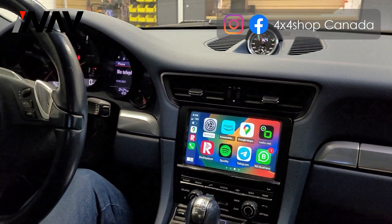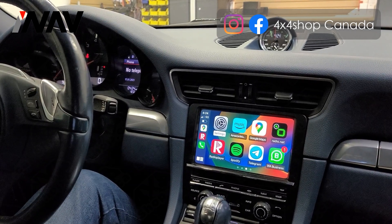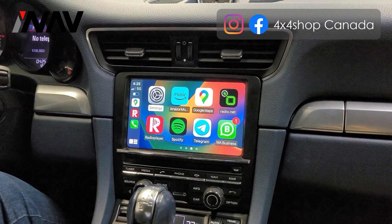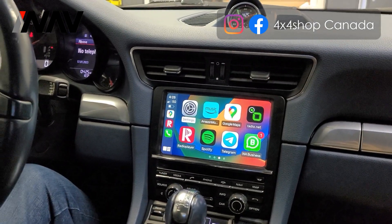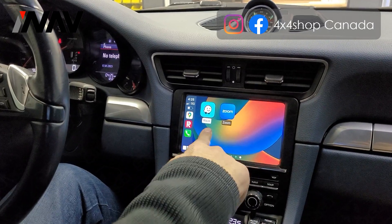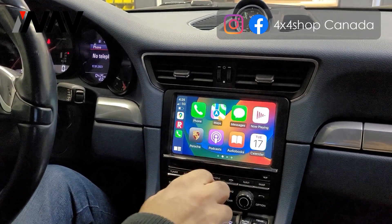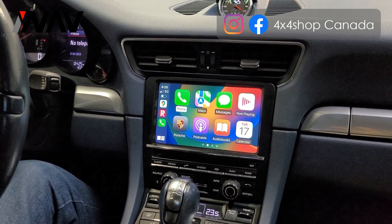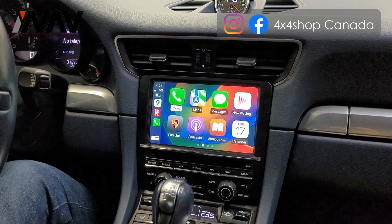I don't need to go back and forth through the auxiliary input — I can use it right from CarPlay. The CarPlay is fully touch screen, using the original factory touch, not an aftermarket one, so everything uses the factory PCM 3.1 radio.